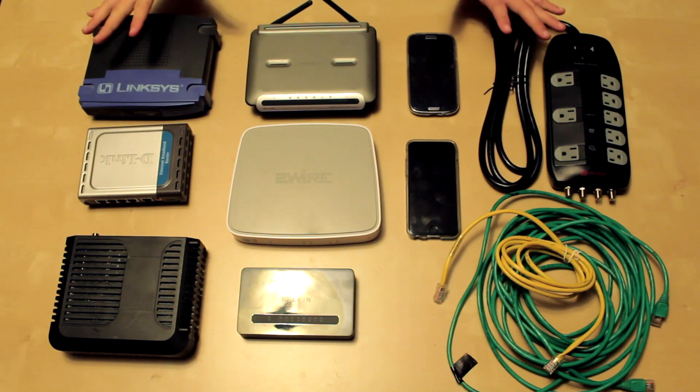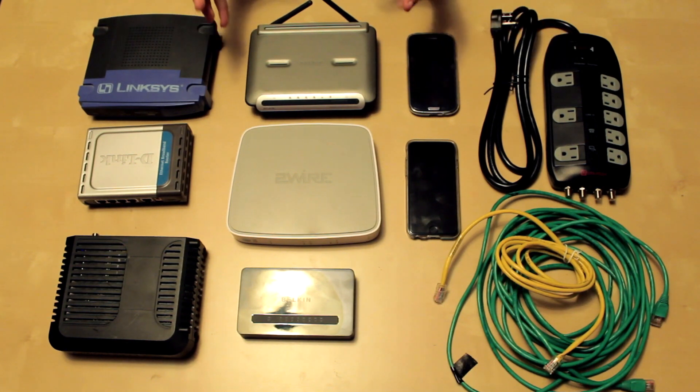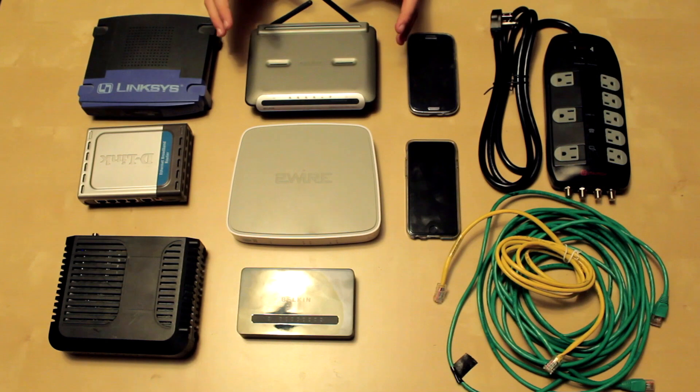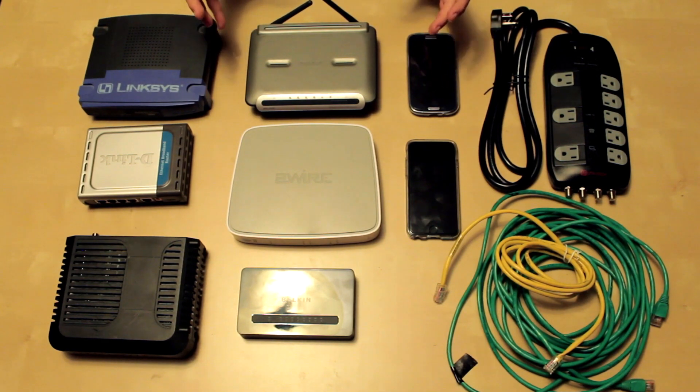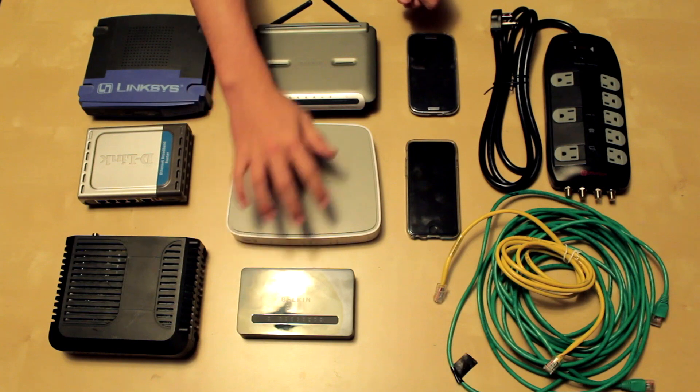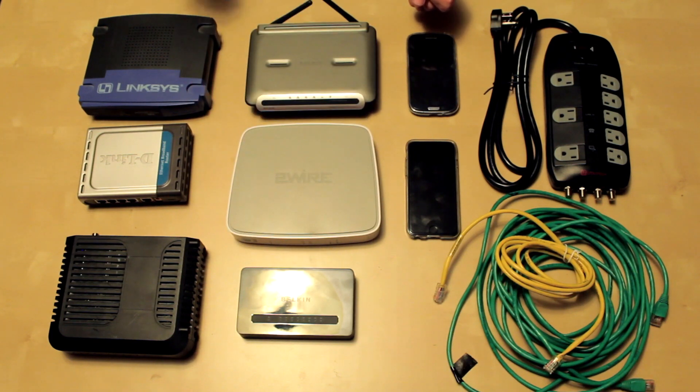We're going to be creating our network. There will be different parts. There's going to be the main part of the network, which will be basically the brain or center of the house, and that's where the main router and the modem are going to be, as well as the switch to connect to the various ethernet cables throughout the house.